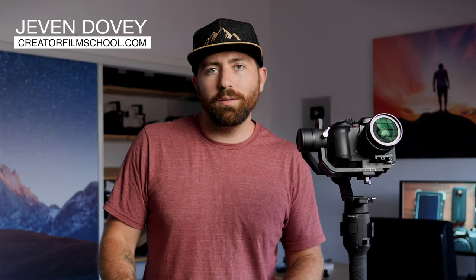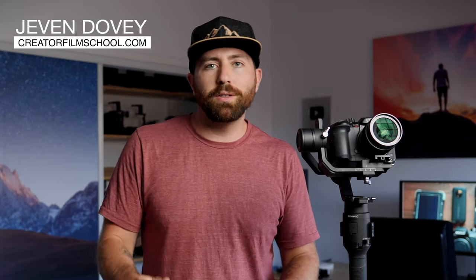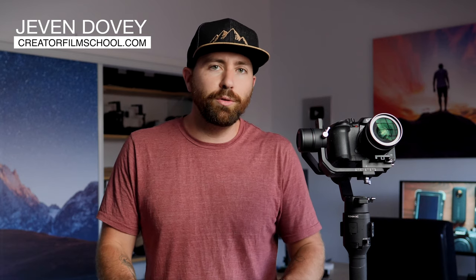If you're new here to this channel, my name is Jeven Dovey. I do filmmaking tutorials, product reviews, and also some YouTube training. Make sure you hit that subscribe button and turn on those bell notifications so you don't miss one of these reviews. So let's talk about some of the goods and the bads when it comes to the DJI Ronin SC.